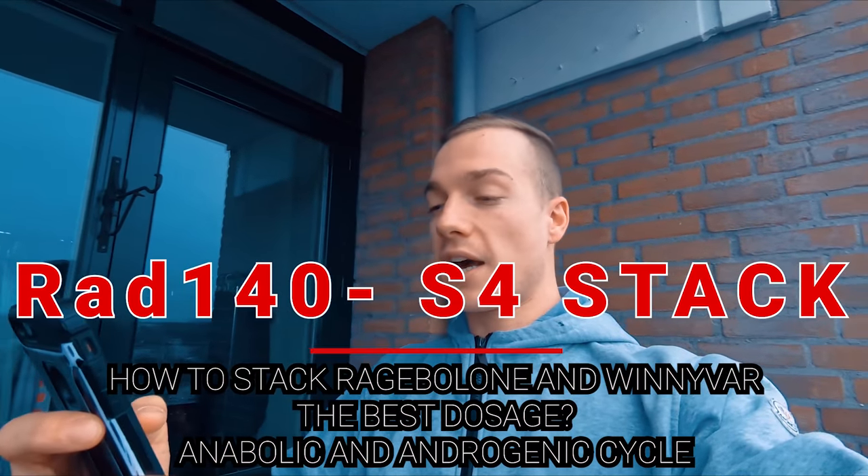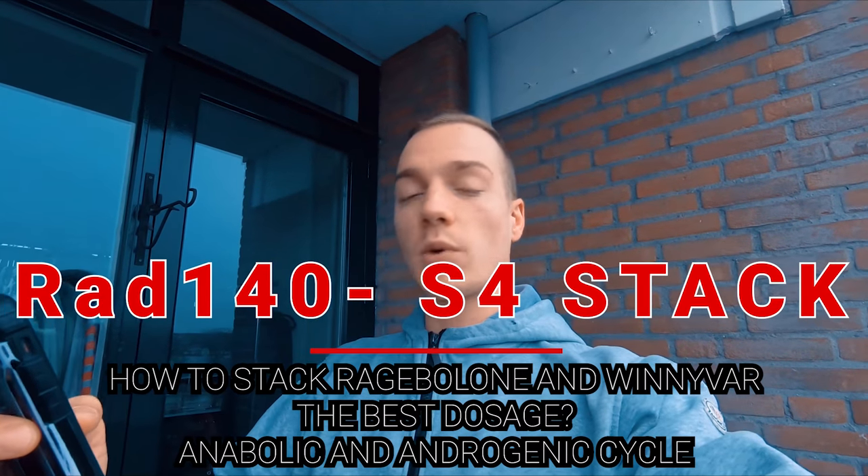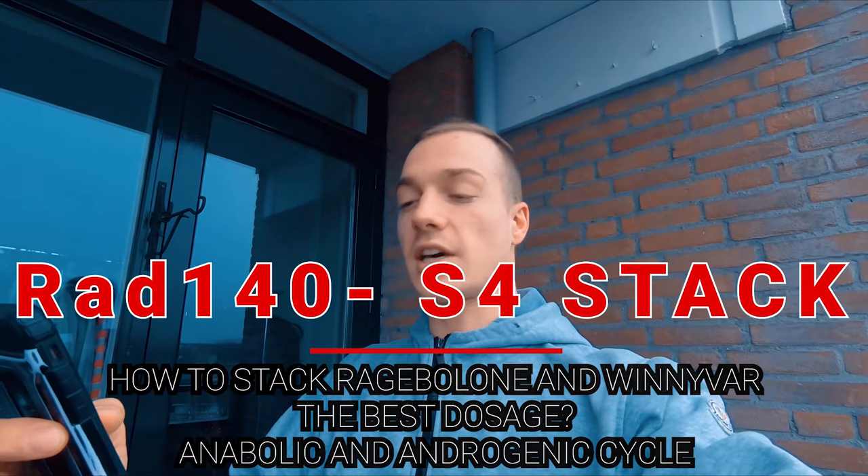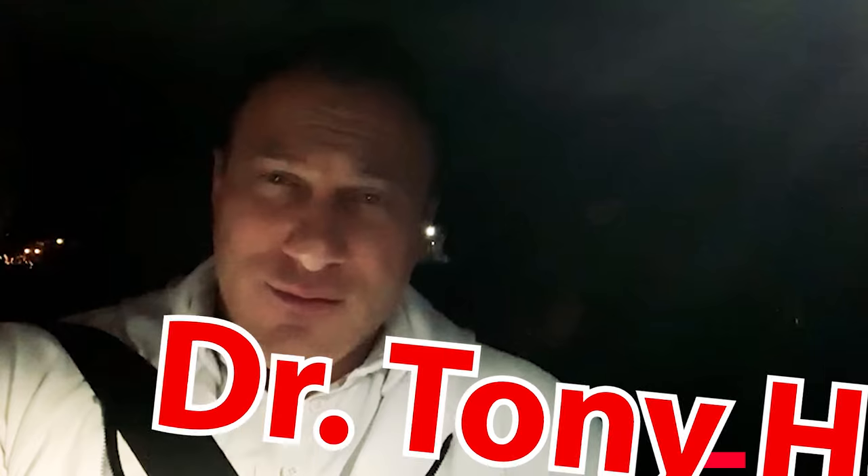The question covers what would be the best dosage for anabolic and androgenic effects and the properties of the cycle. So we're looking at stacking Winivar — the injectable nano version of S4 — and Rage Balloon — the injectable nano version of RAD-140.